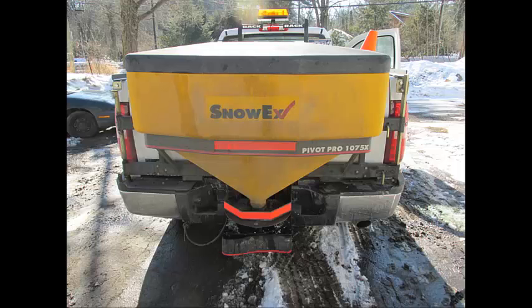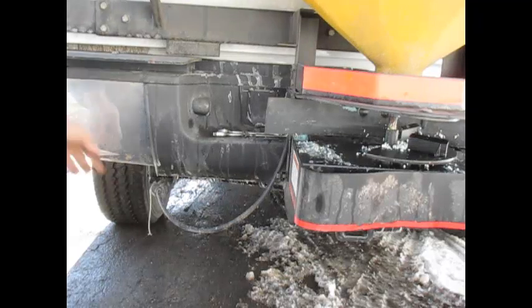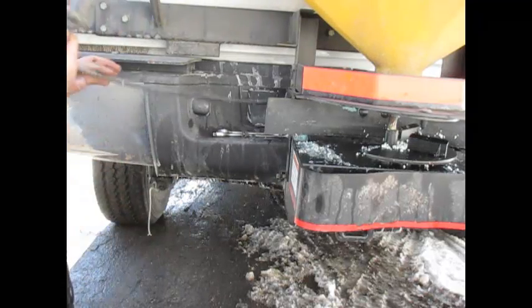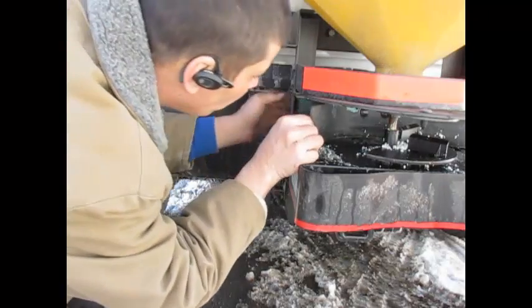As I stated before, this is for the Snow X Pivot Pro 1075X. I don't know about other models made by Snow X — they may be similar, they may not. I'm only covering this particular model. The first thing you need to do is make sure you unplug your spreader, and if you're smart, you'll keep the keys to the vehicle in your pocket where nobody can get near it.